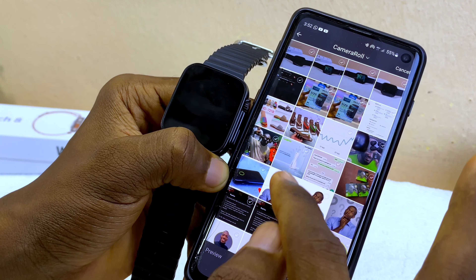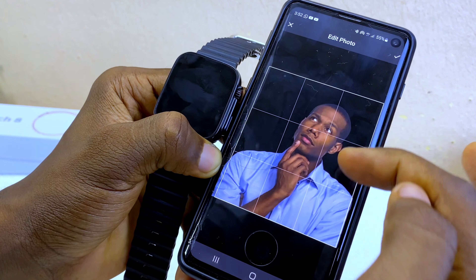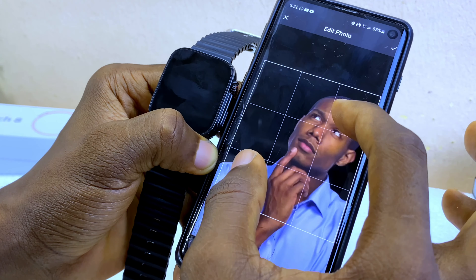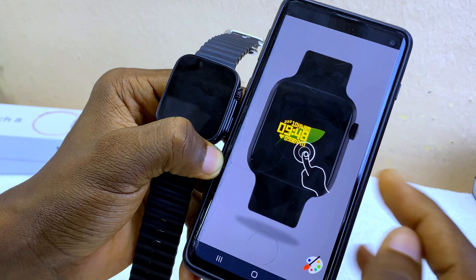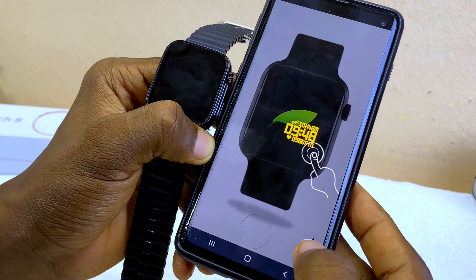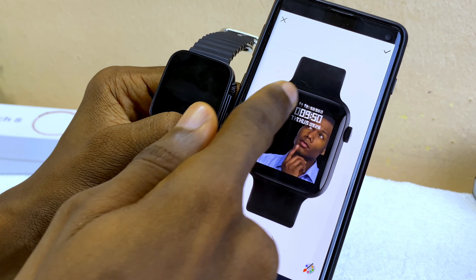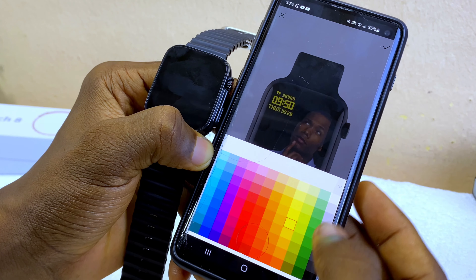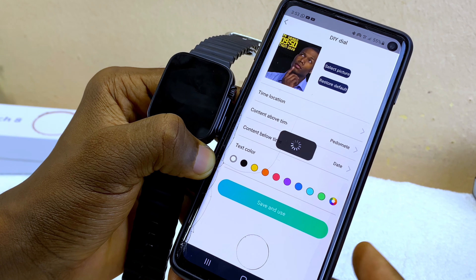Select 'Select Picture' and it will show your photos. Pick a picture and select 'Complete.' You can zoom in or shrink to adjust. Zoom in to leave space for the time on the side. Select the tick option and you can move the time to any position. You can also change the font color — select the color palette and pick yellow to change the time color.